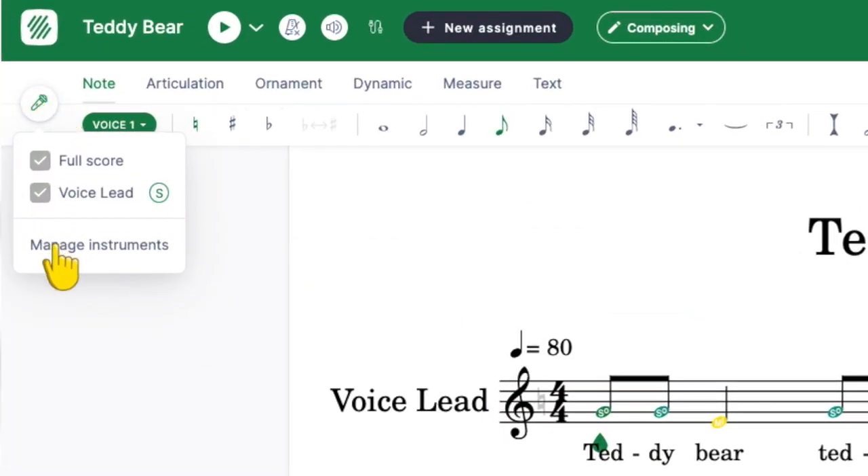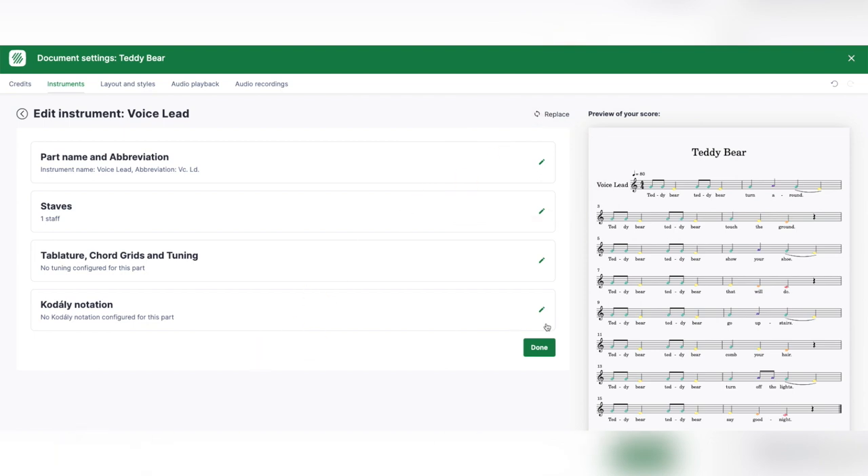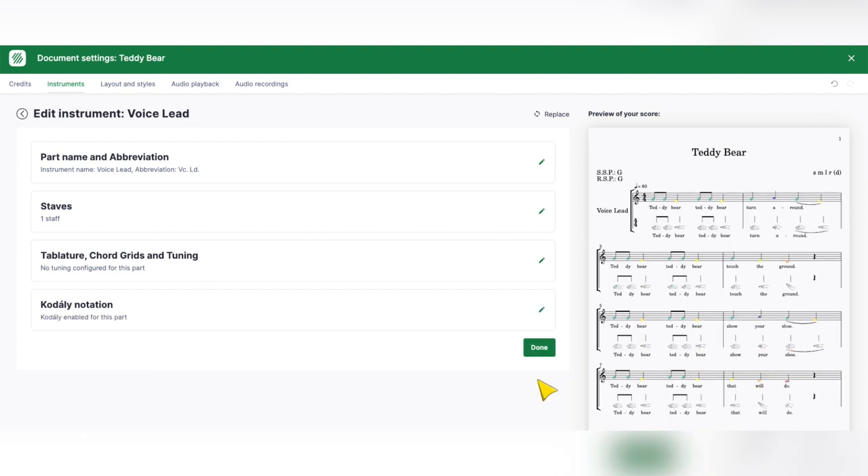What I mean by that is going into the Manage Instruments, clicking on Edit, and going to Kodai notation and turning it on. When I do that, I can do different things like letters and hand signs.